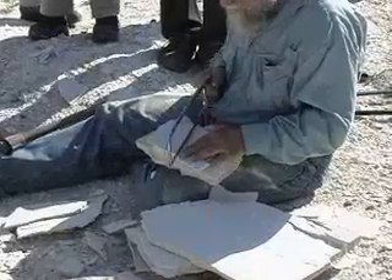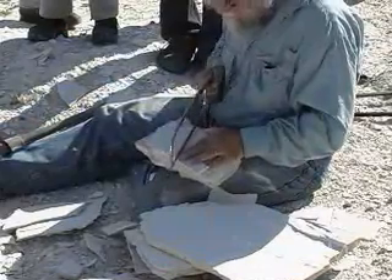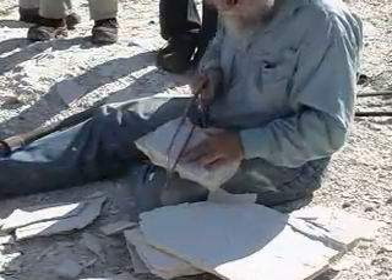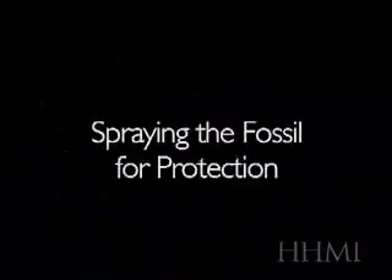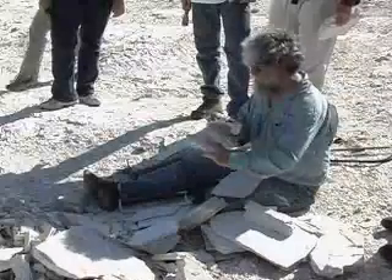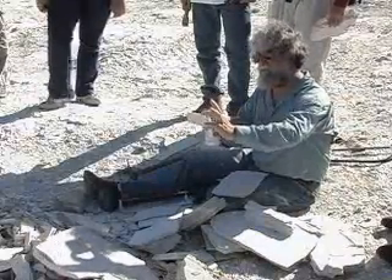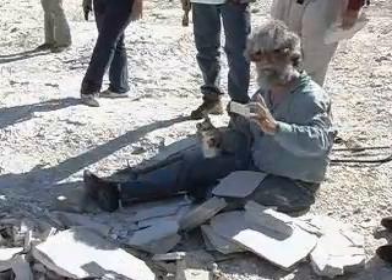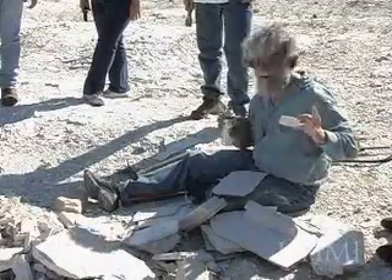My first cut, if I can, is parallel with the fish. I know what's going to happen — it's going to shatter, just because there's too many people watching. You want to spray it very lightly — not enough to make it wet, just enough to make it damp for a moment, and then it dries immediately.